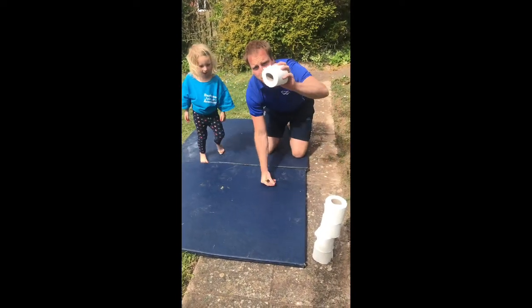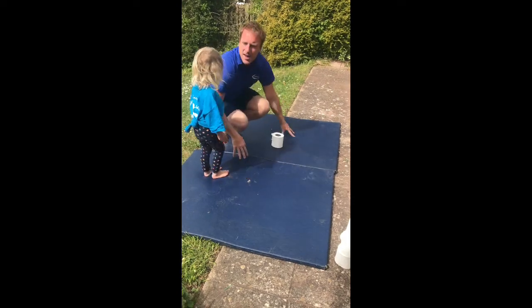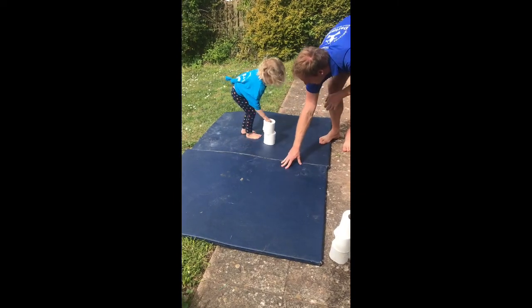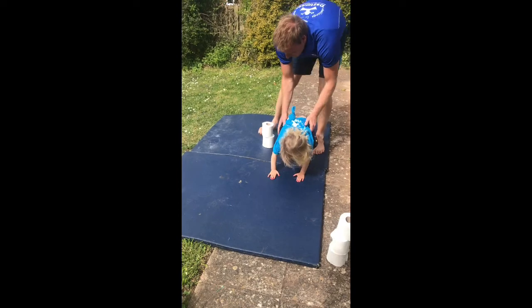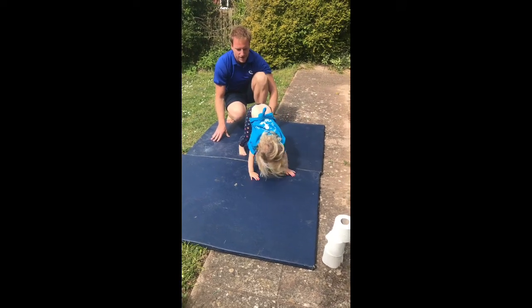You can start building some toilet roll towers and see if you can hop over the toilet roll, and you can start building that up. Put your hands here — we're going to try with two of you. So you want your feet next to the toilet roll and you're going to try and hop over with two feet.